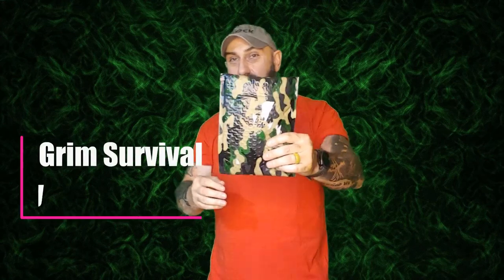Hi guys, welcome back to Wayward Sun Custom. Today we have a camouflage envelope, which means we have Grim Survival for July of 2022. This is a very inexpensive subscription — only $20 a month — and I actually got this a few days early, before it even turned July. Much better than some subscription boxes that are always late.